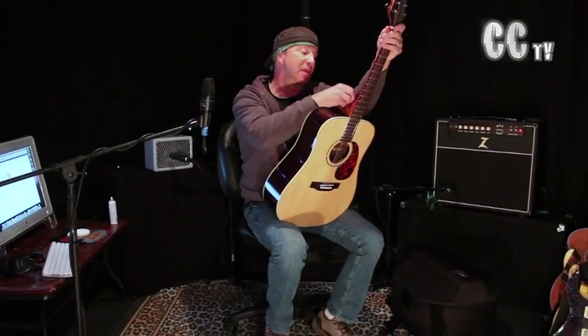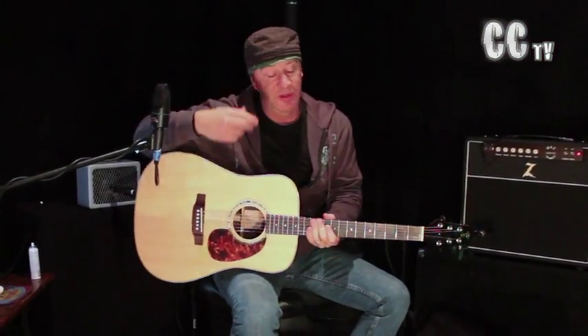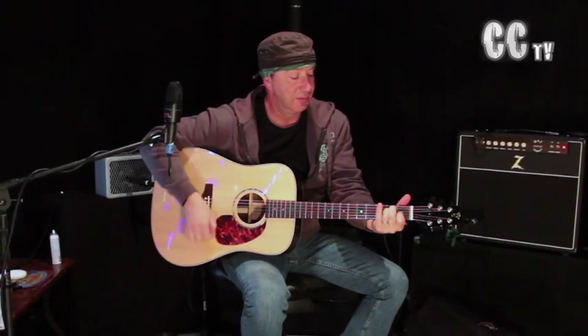Check this out. Not only is this a great travel guitar, it's a great sounding guitar. It's in tune — can you believe that? I know you're not in the room, but if you were, it would sound huge. It really would.